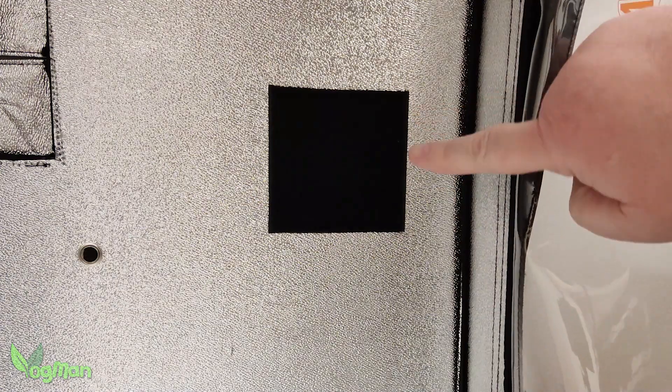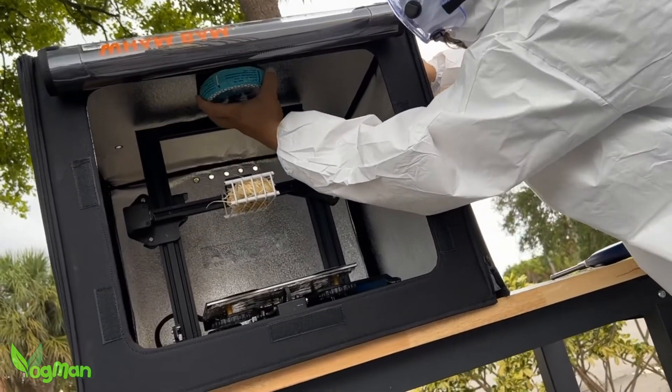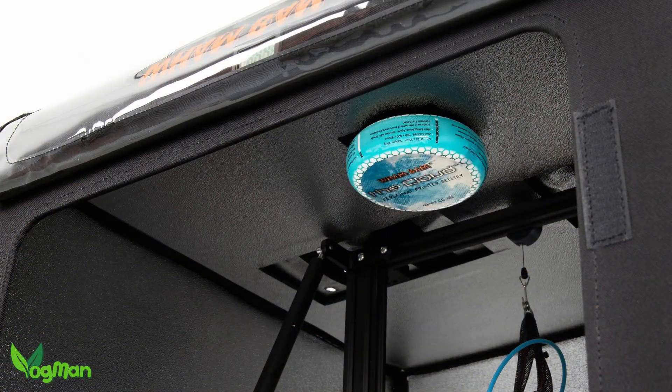Wham Bam have already begun including this velcro-like material on the inner top panel of their Hotboxes, making fitting a breeze.